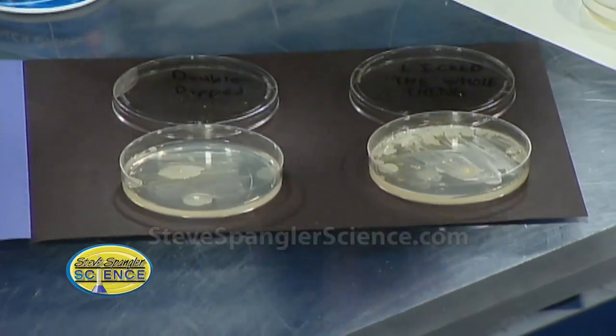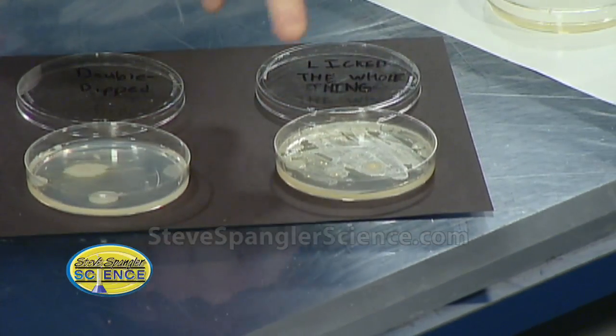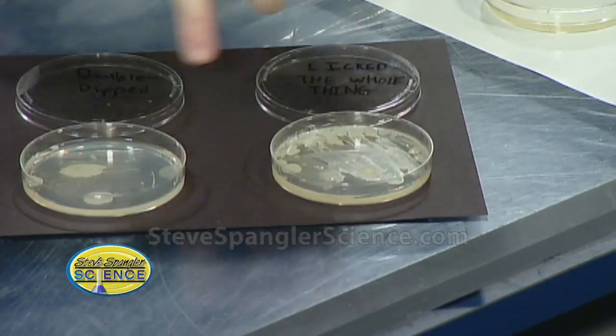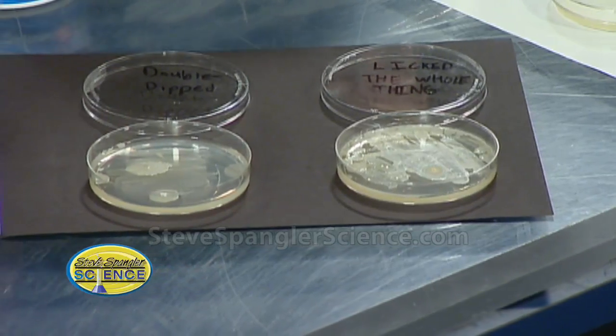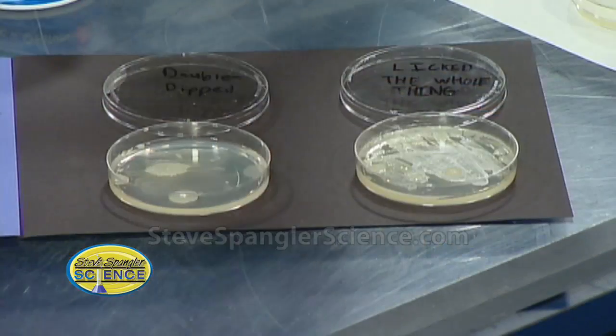This one is called 'I lick the whole thing' — and this is disgusting. People say 'ah it's no big deal' — look at this! Look at the colonies that are growing there — a huge number of colonies. So no double dipping. If you have to, just go back and look at the petri dish and you'll realize — that's petri pudding.